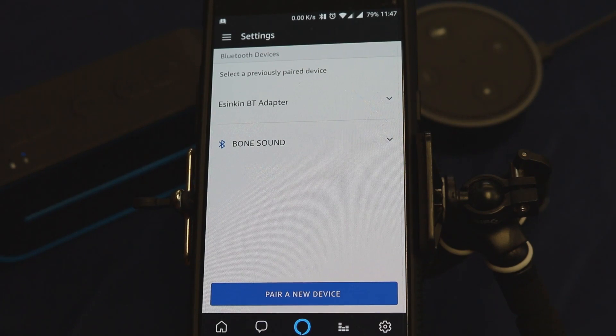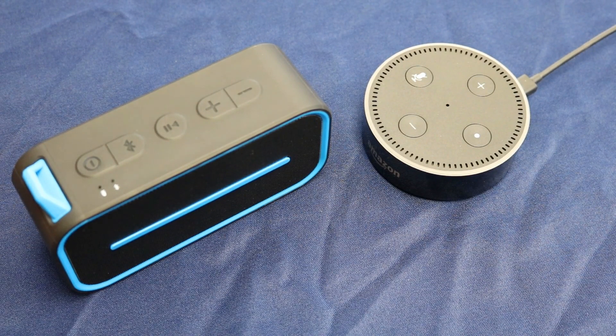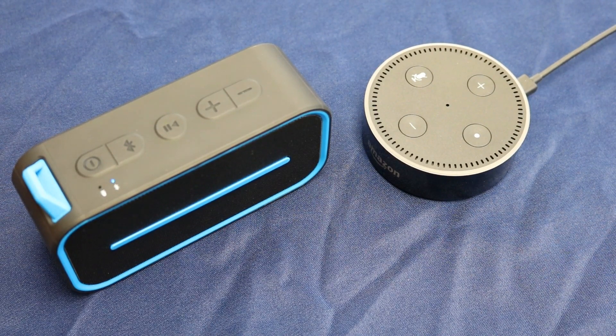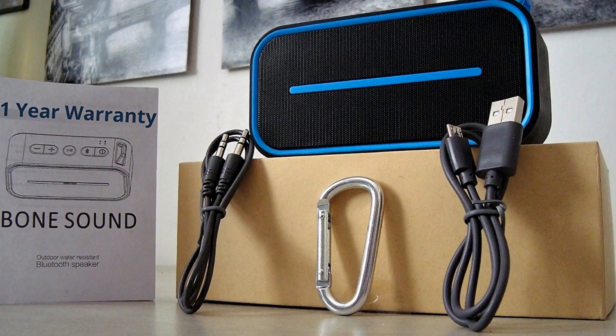It works wonderfully. Let's go ahead and demonstrate how the Echo Dot automatically connects when you turn your Bone Sound speaker back on. There we go — now I can just say 'Alexa, connect to my speaker.' Perfect. 'Alexa, play music from REO Speedwagon.' Alexa, stop. Now you can enjoy your own music on your wonderful new Bone Sound speaker.